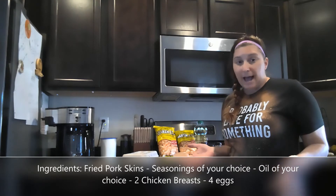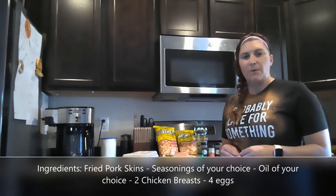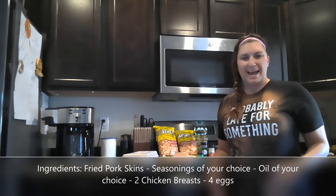We can make extra so we have leftovers to use during the week. You can use them in your salad cold — they don't have to be reheated — however you like. Let's get started and have a fun time!